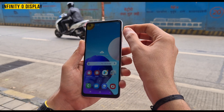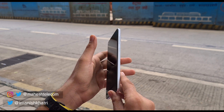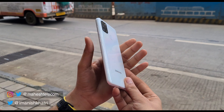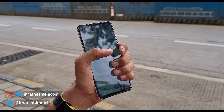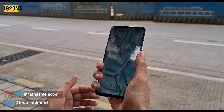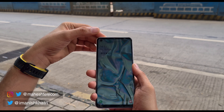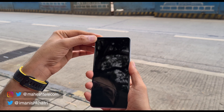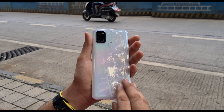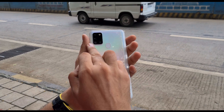Design-wise, the Infinity-O display and thin bezels are very premium. On the back, you can see the curved edges that you can hold comfortably. It's a little bit more than 192 grams, but it looks sleek. The ear speaker is placed at the top, and this is a punch hole camera. It's a plastic back but with a glass finish because of the 3D hologram effect. Here you can get a quad camera setup with a flashlight.